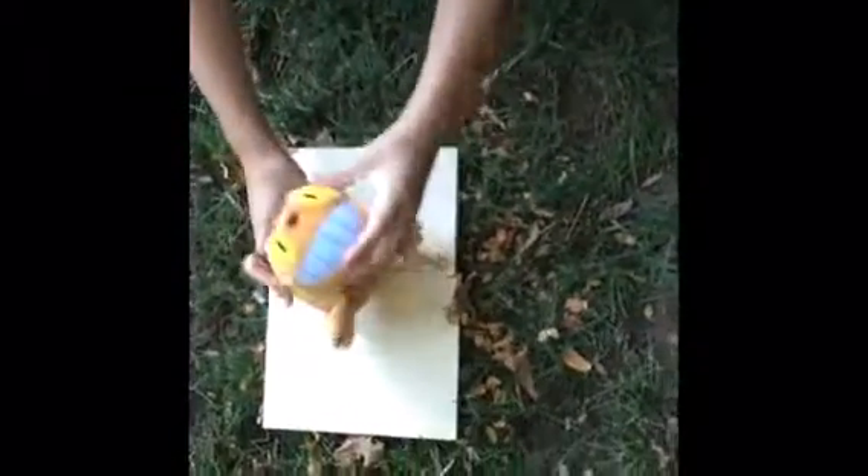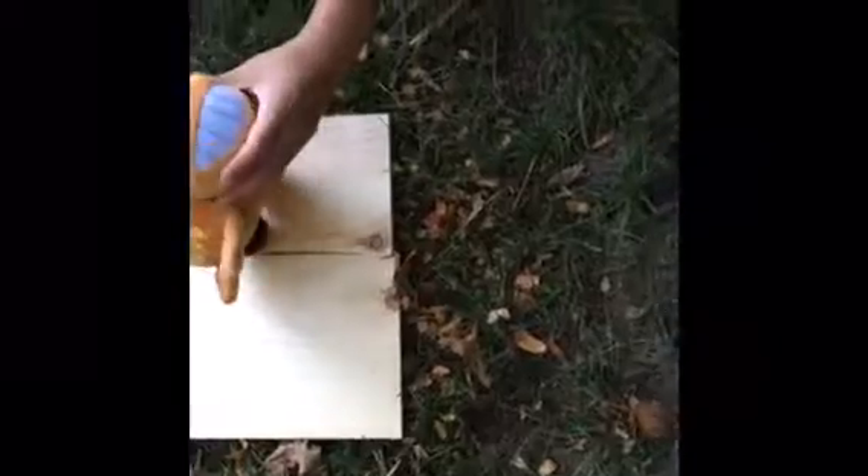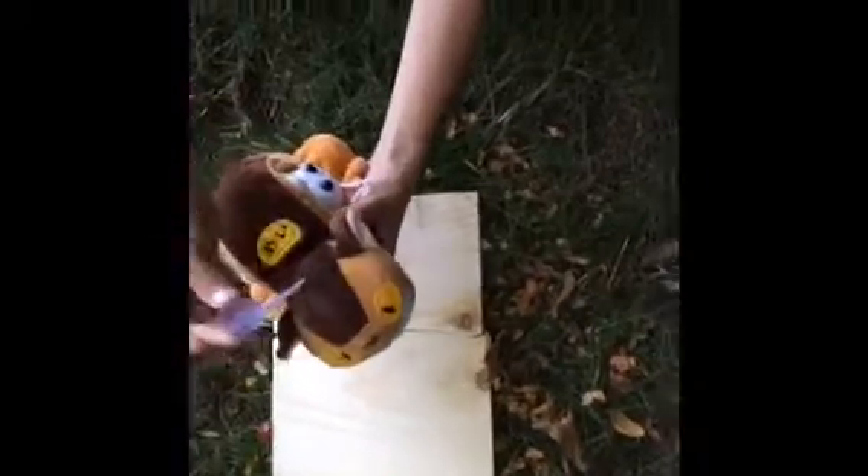Here is this Totoro cat bus, and here is the smallest Totoro — the white one — and there's a string attached to it. It's pretty cool. And here's the head of the cat bus. It's a bit creepy when you look at it like that, but who cares. And it has this tiny suction cup, so you can stick it on. It only works on glass, or like your fridge or something.